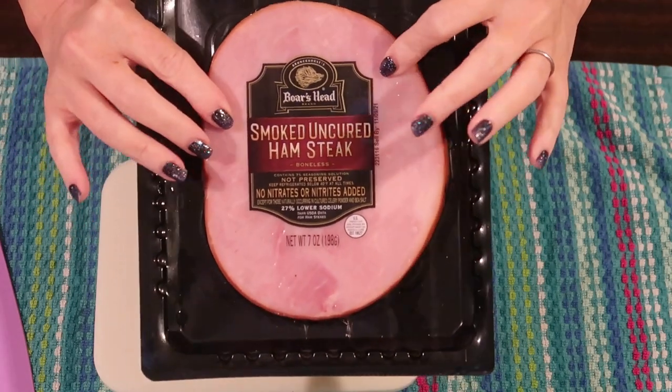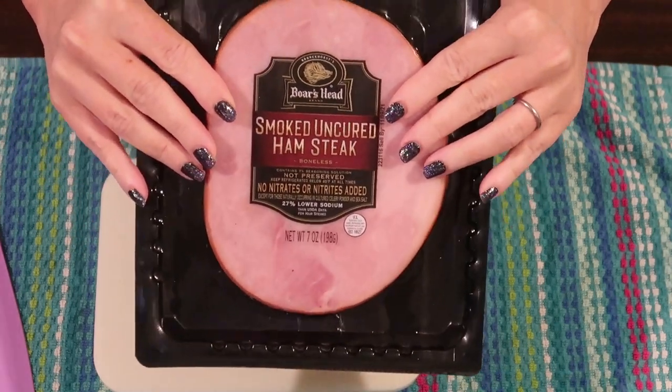This recipe is based on one by allrecipes.com. I'll link the original recipe down below.